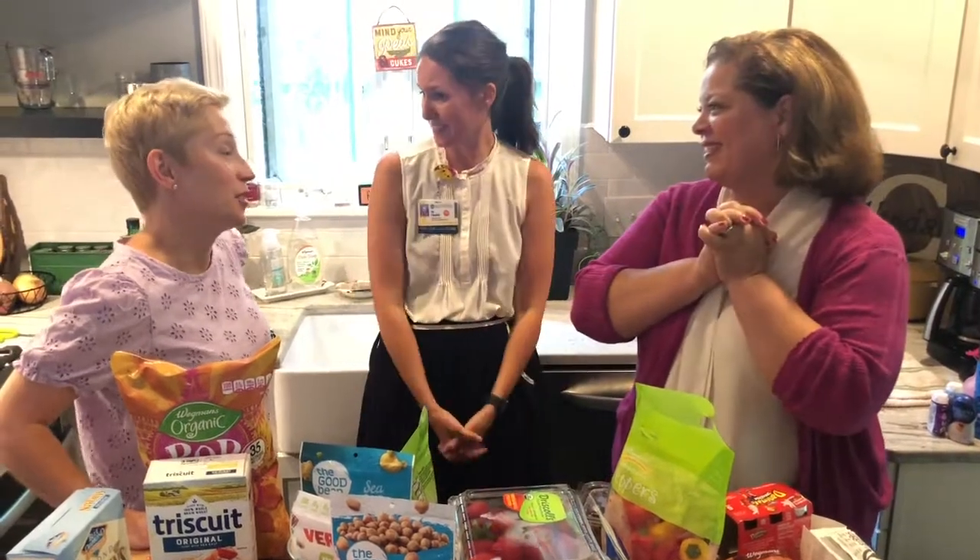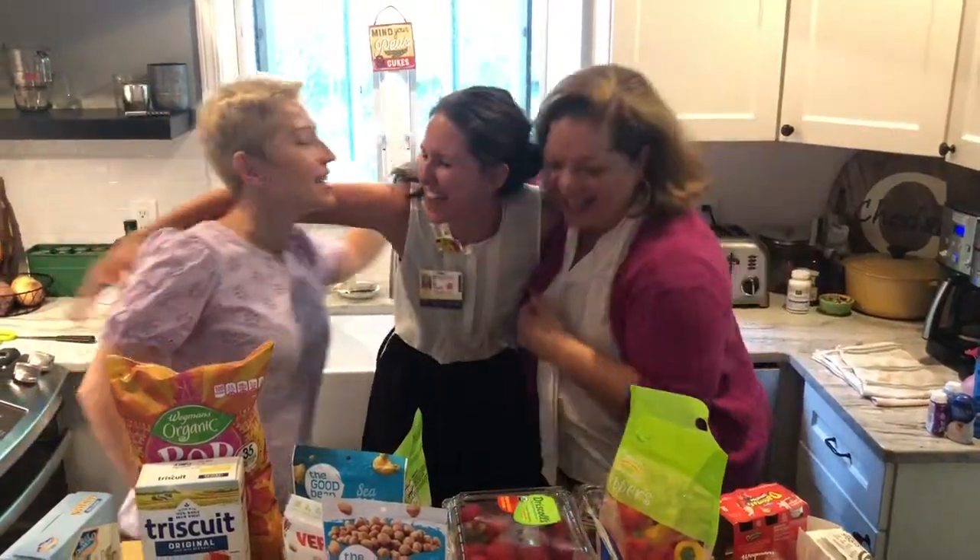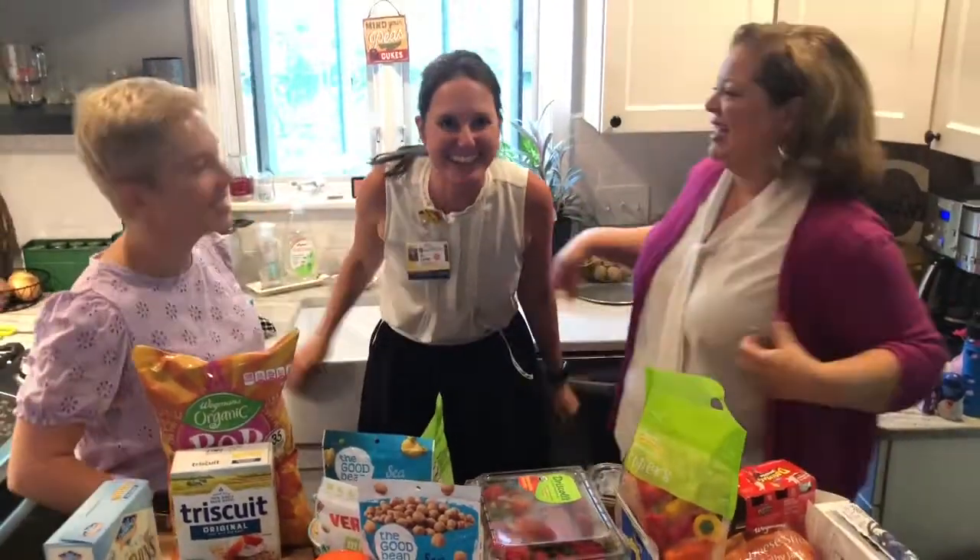Well, thank you, Jill — and the 12 chocolate chip cookies are for Mommy later. Thank you all for coming. Thanks for watching.